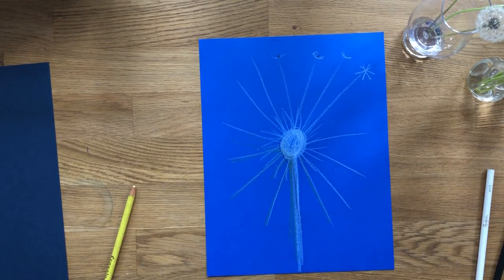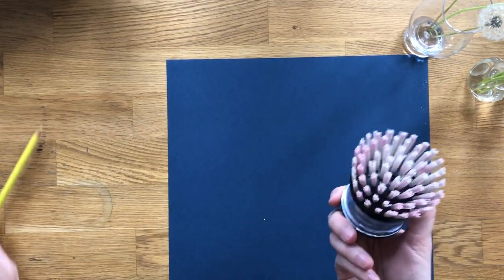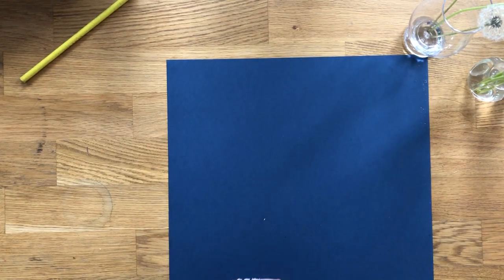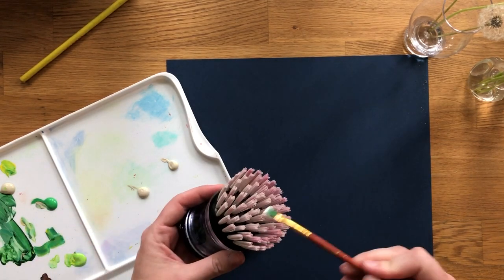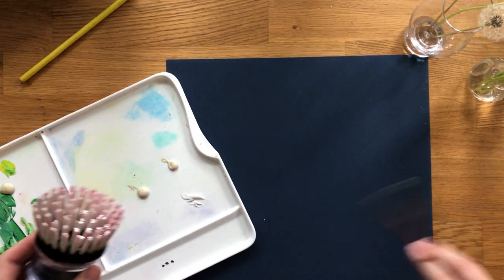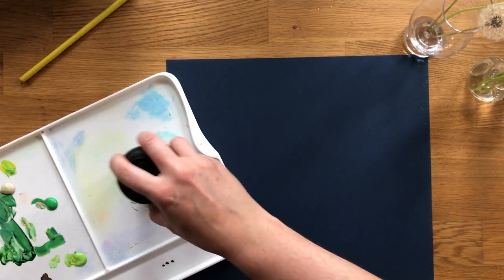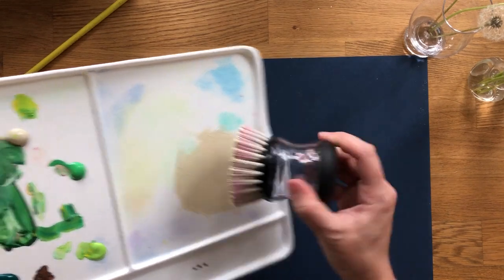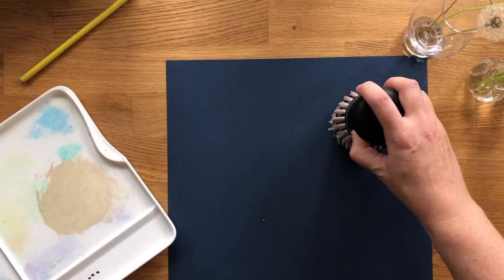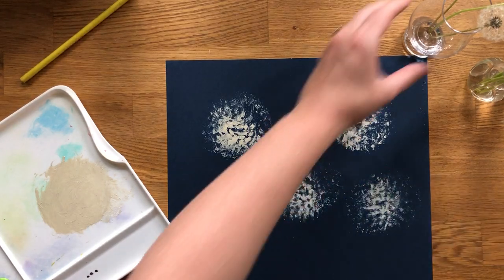There's another fun way to make dandelions, but you have to have the right tool. This is a dish brush scrubber — you might have something at home that would work. Put a little bit of white paint on it and brush it on, or get all in there. There are different types of whites, like parchment. Make sure all the little bristles are covered, then start pressing down, and that gives a nice look of these wish flowers.